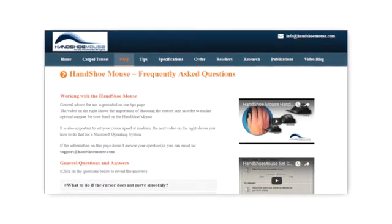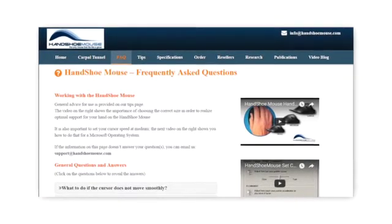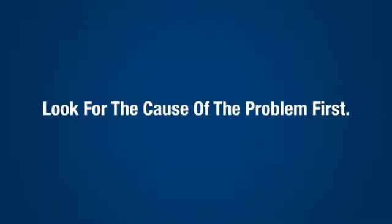Your first port of call should always be the FAQ page on our website. There we offer a number of steps that are easy to follow and will have you up and running in no time. Look for the cause of the problem first.